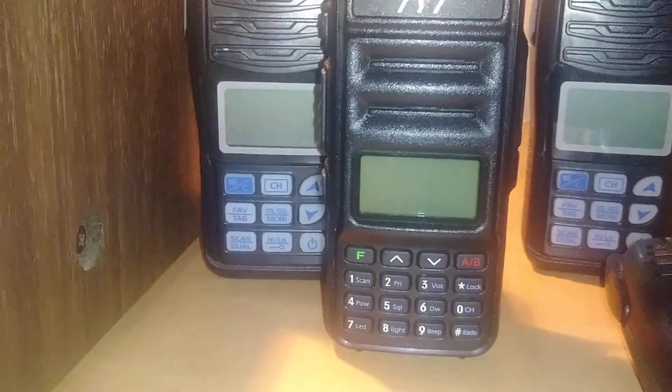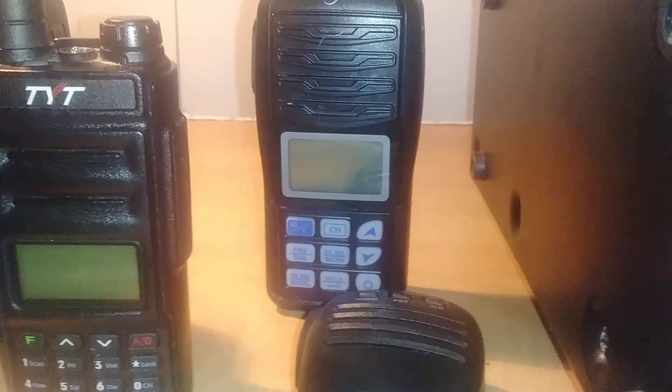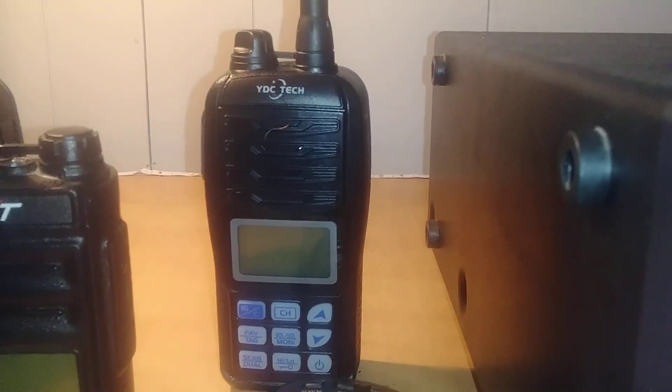Here's the TYT-UV88. We have two of them, and two YDCTEC Marine radios — I believe they're 5-watt marine radios.